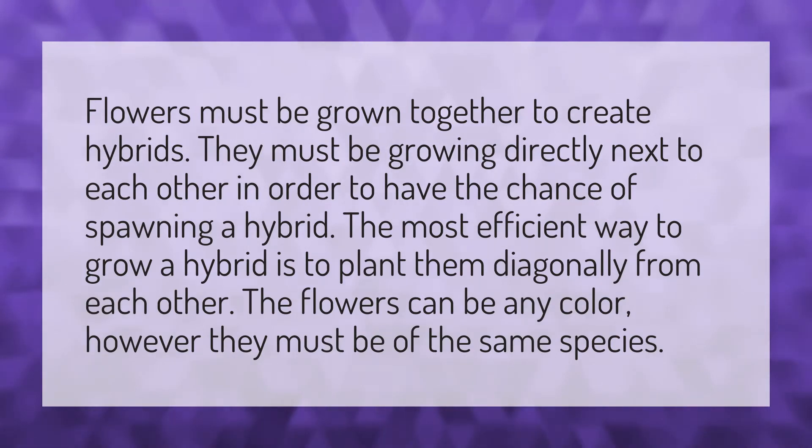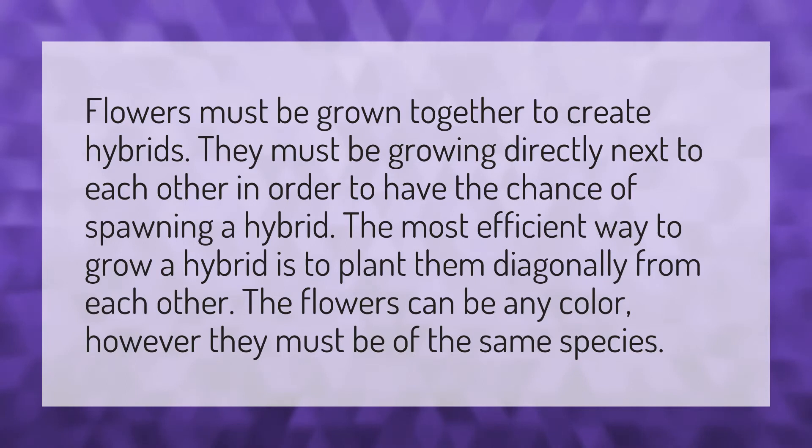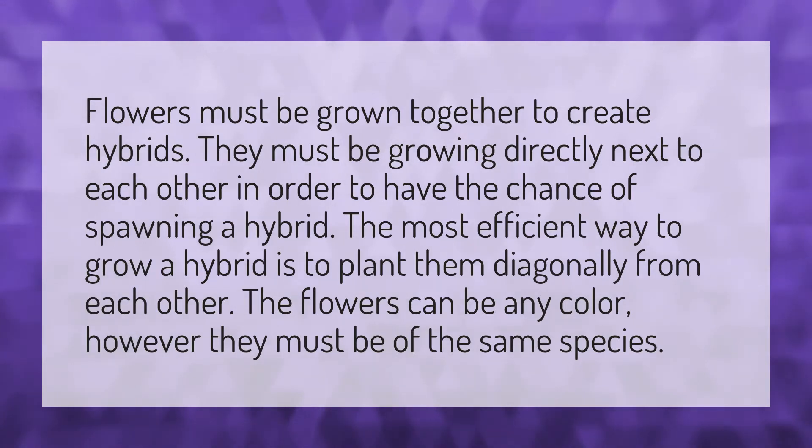Flowers must be grown together to create hybrids. They must be growing directly next to each other in order to have the chance of spawning a hybrid. The most efficient way to grow a hybrid is to plant them diagonally from each other. The flowers can be any color, however they must be of the same species.